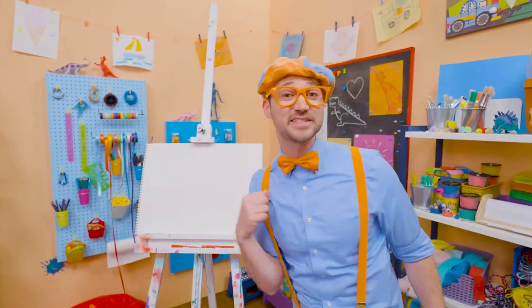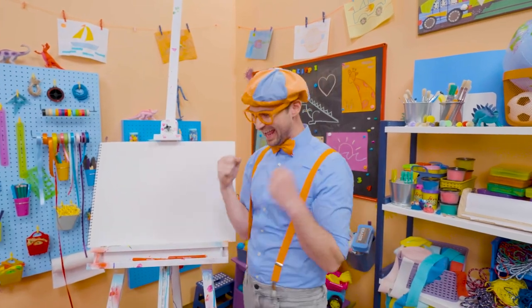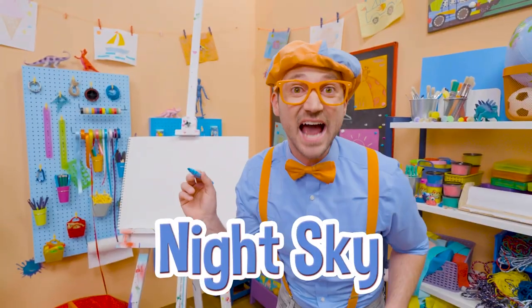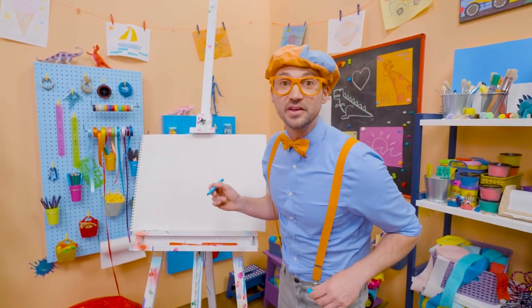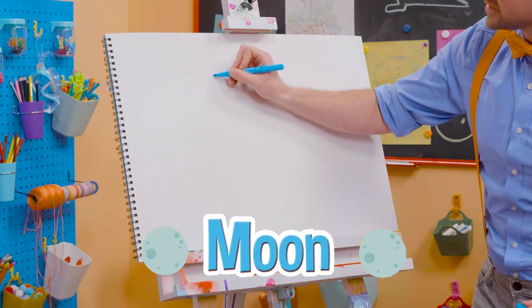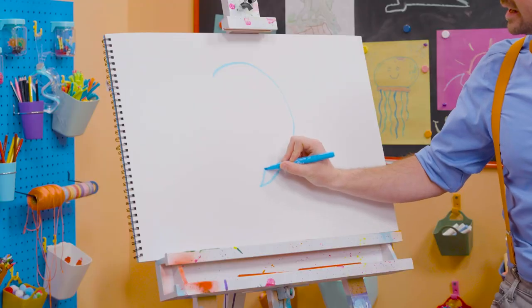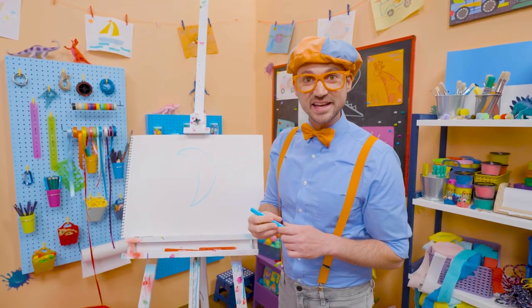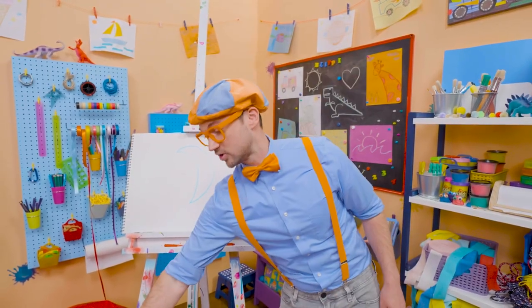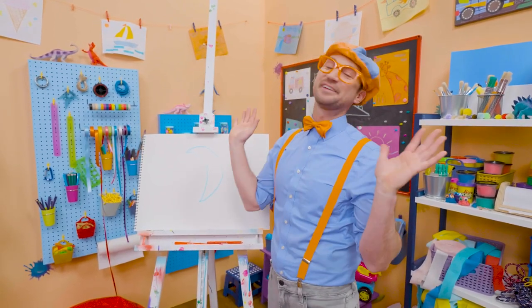Hey, it's me Blippi. Do you want to draw something else with me? Let's draw the night sky! At night time, is there the sun or the moon? The moon. So let's act like we're drawing a circle, but let's stop halfway. And then let's arch it back the same way. That looks like the moon, doesn't it? The moon actually can look different at different times of the month because light hits it in different ways.